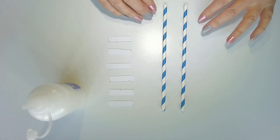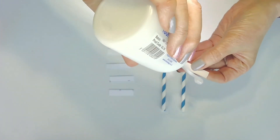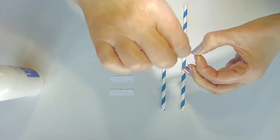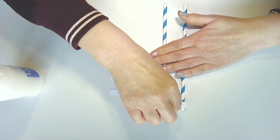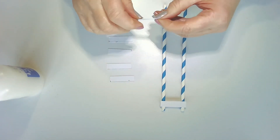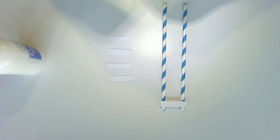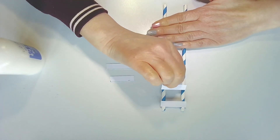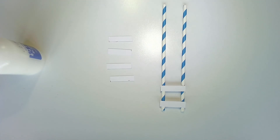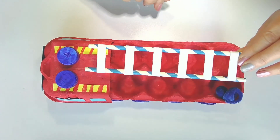Get your two straws and line them up evenly together. Take your rungs and put a little piece of glue at either end, then stick each rung down to the two straws. Work your way down, spacing them out until you get to the very end. When you've finished the ladder it should look like this — then just put your ladder in the back of your fire engine, and that's it.